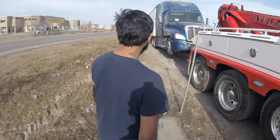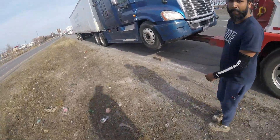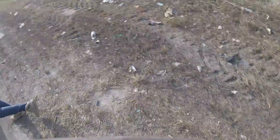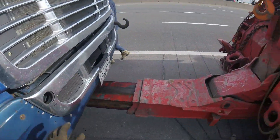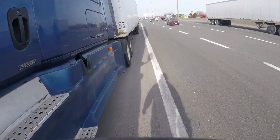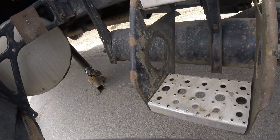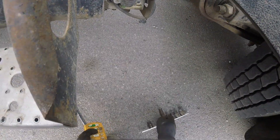I'll pull forward. Go release your brakes for me. Oh, your drive shaft is going to drag though — the drive shaft is going to drag a little bit. It's okay, pull forward. Release the brakes and yeah, that's it. Let me get my tools.